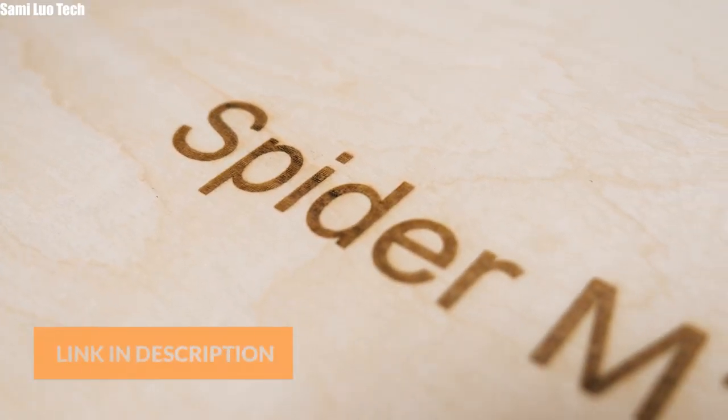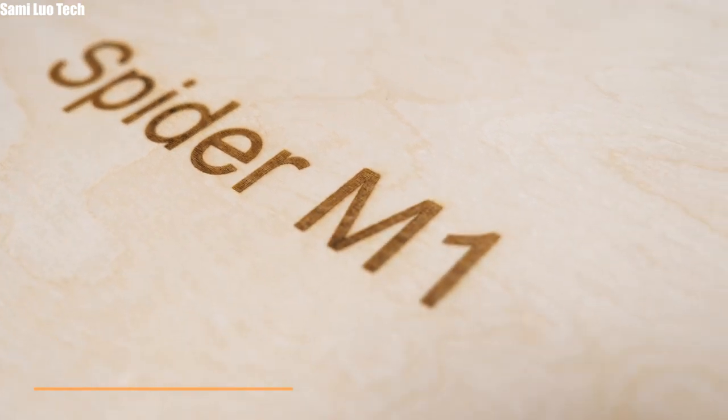If you are interested, please check the link in the description and back the project now. I'm Sami — see you in the next one.